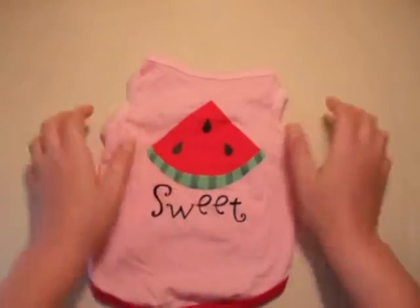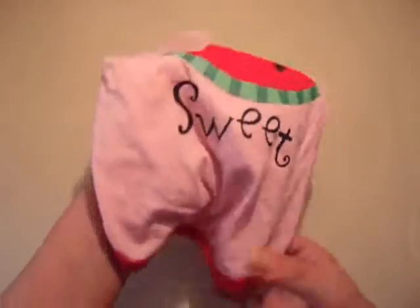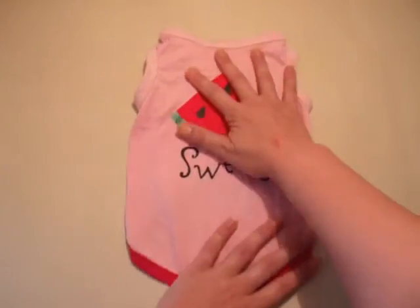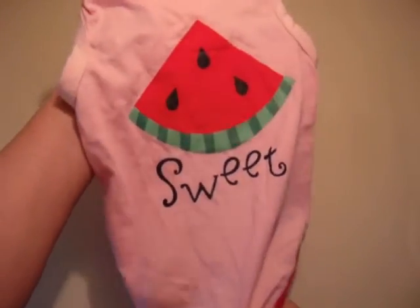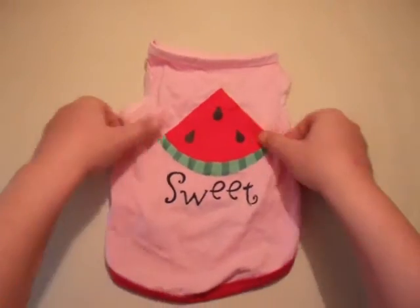I got a cute watermelon shirt for my girls. This is a medium — it's kind of big on mom. I've ordered a small already, so hopefully it'll hurry up and get here before the watermelon festival, so I can march my little girls around watermelon festival time in their cute little rock-and-watermelon t-shirts. Can't wait for the small one to get here.